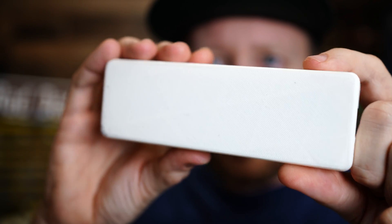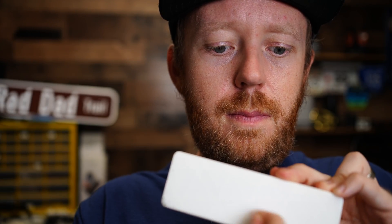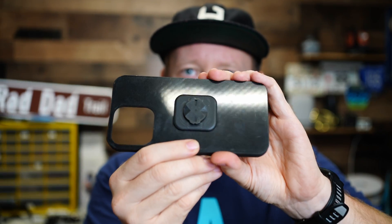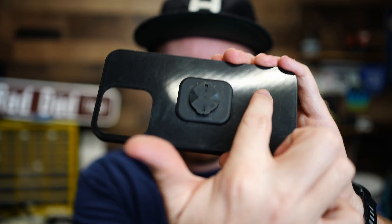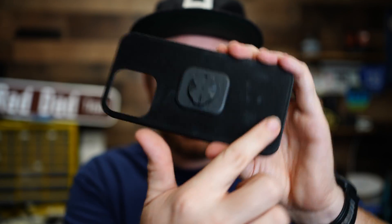This is the bottom of a build plate, and as you can hear, you can hear all the layer lines and stuff like that. Now, here is something that has been printed on the Wham-Bam plate — it's super smooth and super glossy. Listen. There's nothing, you can't hear anything. It's beautiful.